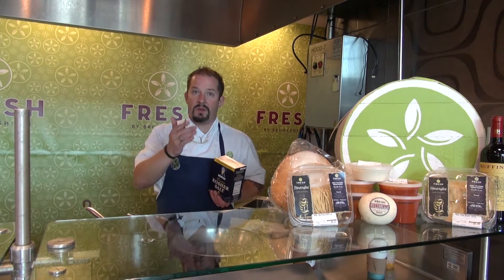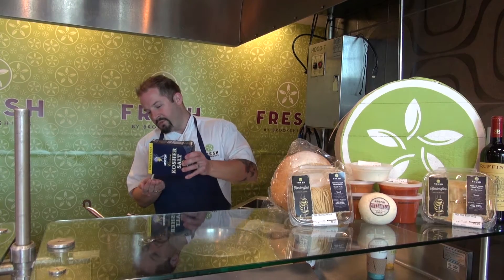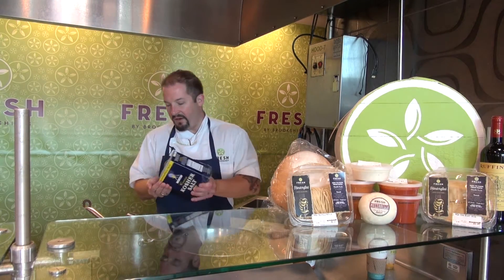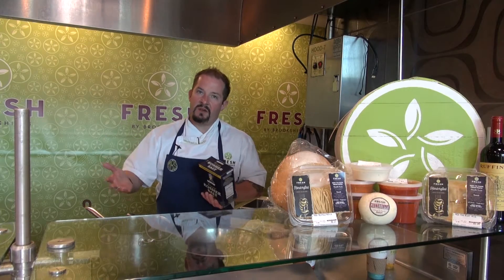If you want to scale that depending on bigger or smaller batches, this is a half gallon — two quarts of water to three tablespoons of salt. A lot of times if you're not worried about being this literal, what I tell everybody when you're blanching veggies or pasta: you want your blanching water to taste like the ocean, or like the Gulf of Mexico.